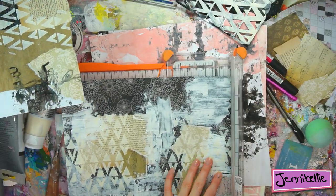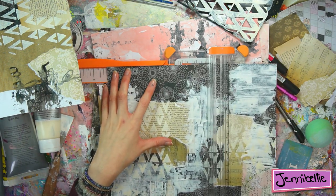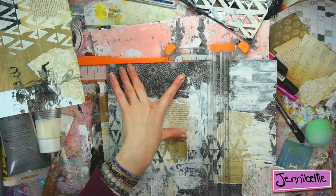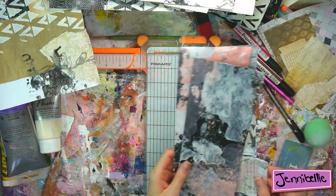The leftover pieces of paper were about four inches in width, so I cut them to two inches so that when I folded them I would have a little square journal, and I just temporarily tied them with some string.